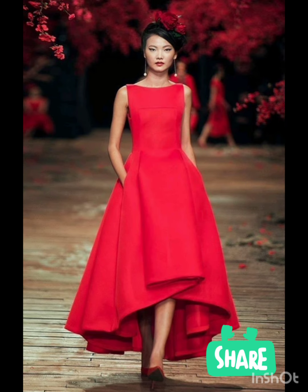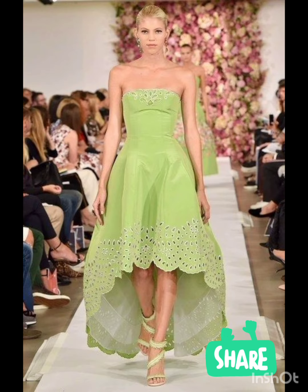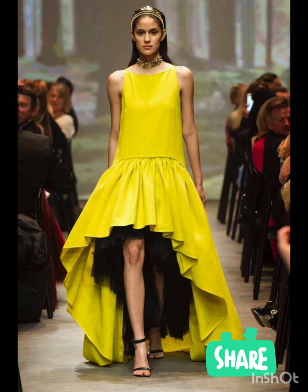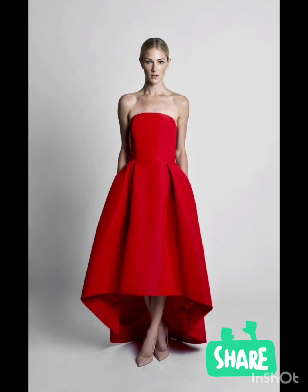For accessories, pair the dress with classic pieces like a chic clutch, elegant heels, and delicate jewelry. A pair of understated ankle boots could add a western touch without overpowering the outfit.